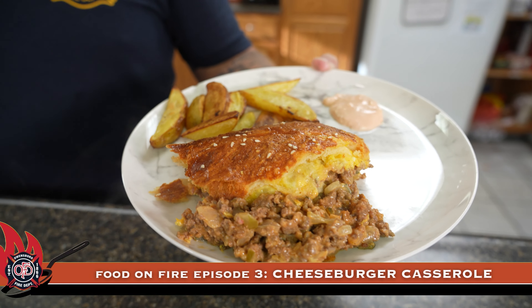Chow Time. My name is Ethan Boer. I'm with the Owensboro Fire Department, a firefighter here, and today we're gonna make cheeseburger casserole.